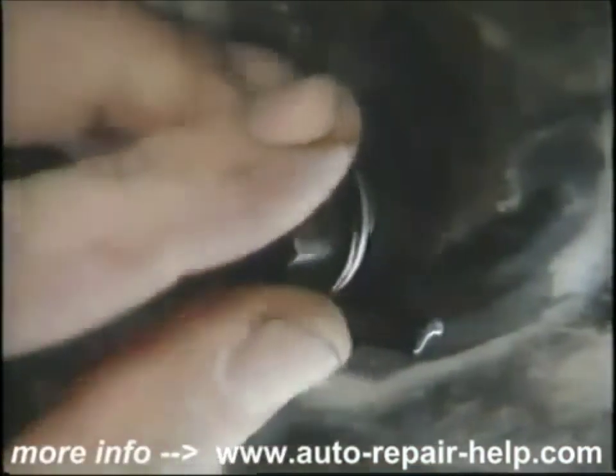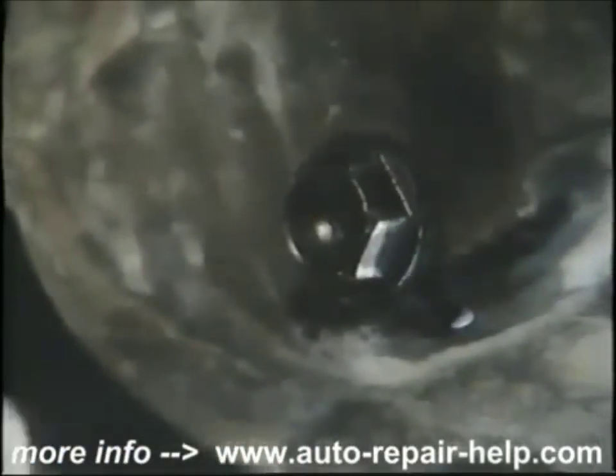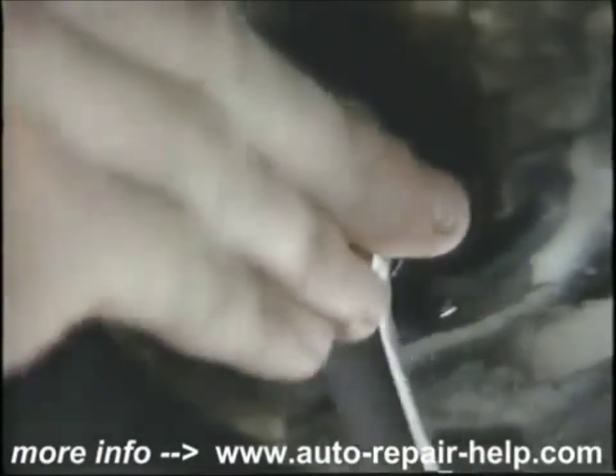Replace the drain plug and snug it up. With the new drain washer, it's not necessary to really tighten it — just snug it up.